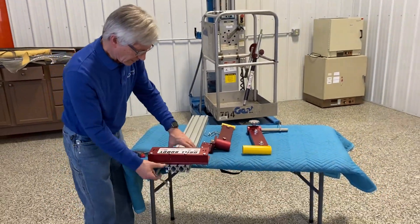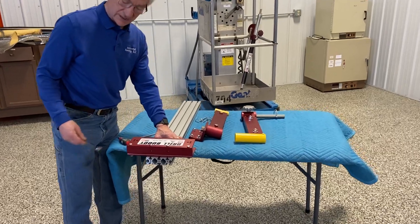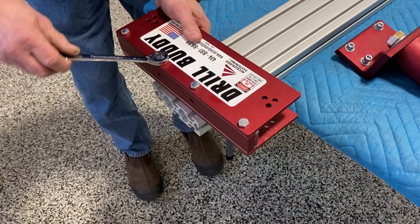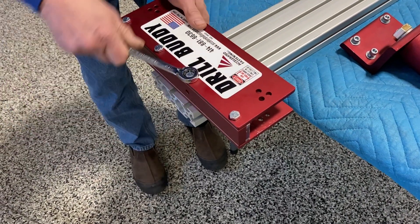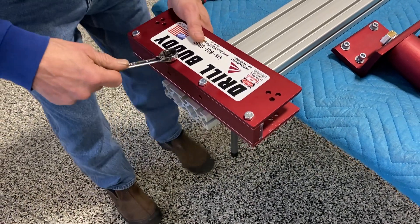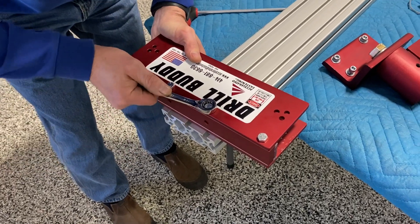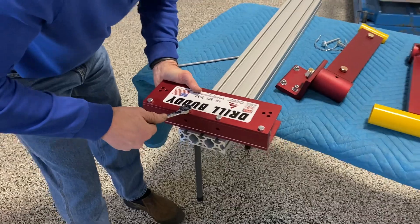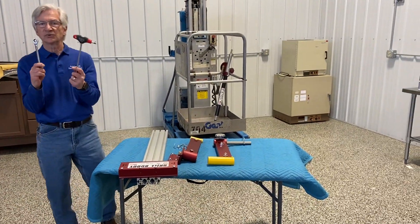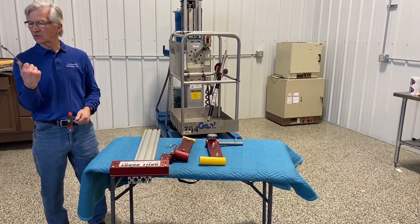For now, I'm going to leave it just below the top of the beam. I can eyeball this and make it nice and square. You might choose to use a square if you're more comfortable. Now, we've got it pretty close. You can tighten these up pretty snug — you don't want it slipping. That's step one. By the way, you only need two tools: